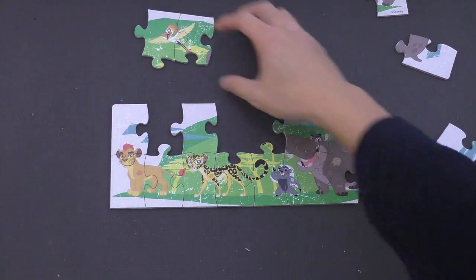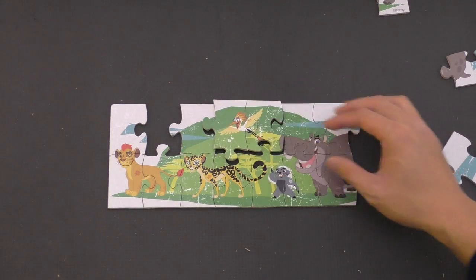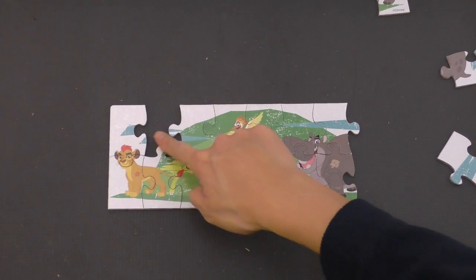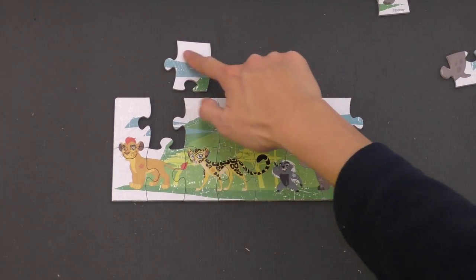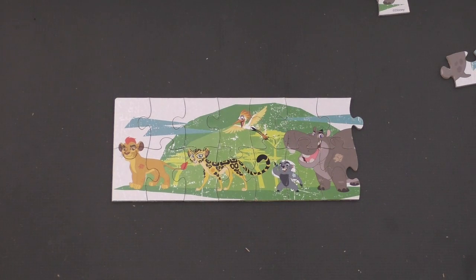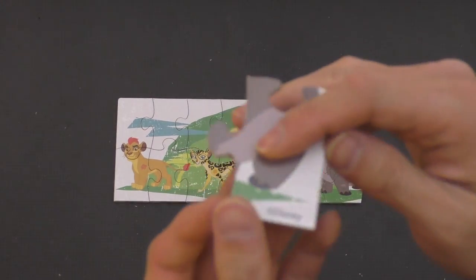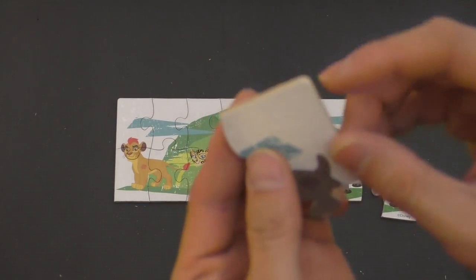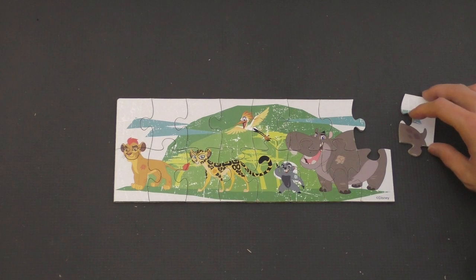And we don't have a spot for Ono yet, but Ono can go here — which doesn't fit. Or he can go here. I think that fits perfectly. We're missing a piece here — that's probably this piece, because we can see that the colors match up. We have a little bit of white up here, and then blue, and then green. So that goes right there. And then we have two corner pieces. This piece here is a corner piece that has one straight line there and there. This is also a corner piece that has a straight line here and here. So this goes like this, this goes like that.